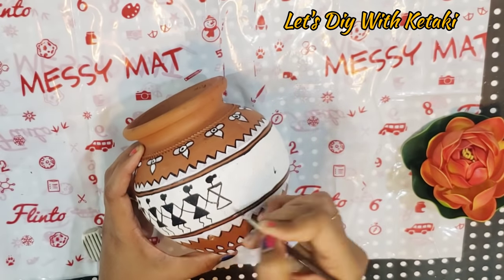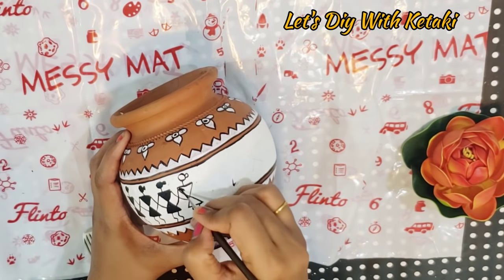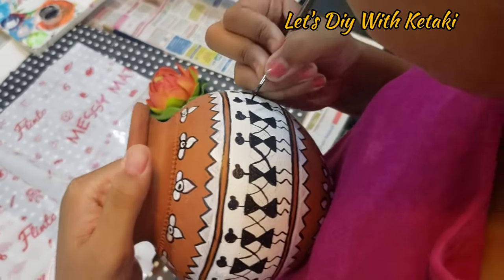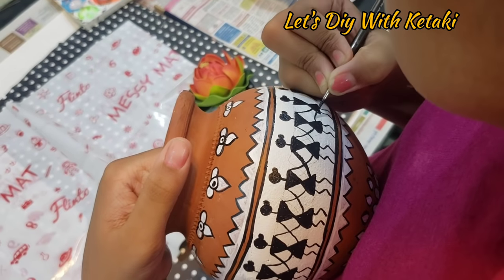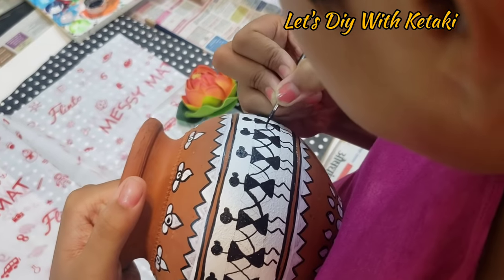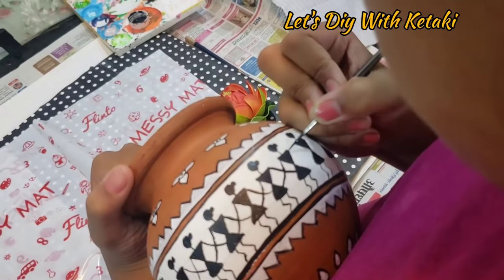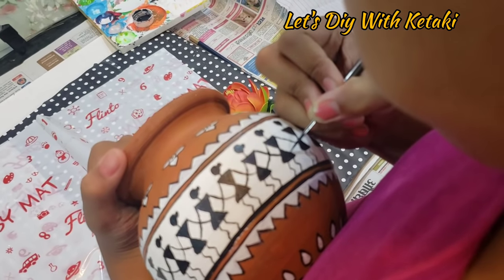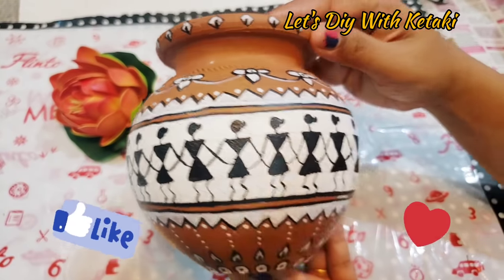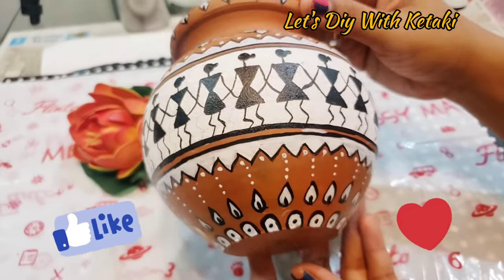I have given my daughter Mridula's help here. As I always say, involve your kids in this — it is a great learning experience for concentration. She is also behaving responsibly. She filled in the drawing with black color, and she has a beautiful hand. It was fun for both of us. Do give a like and comment for this one and subscribe to my channel.